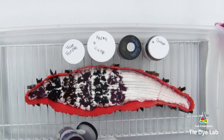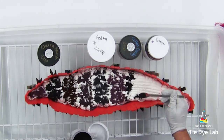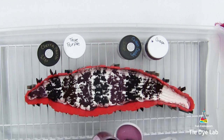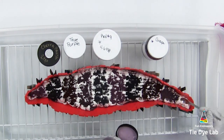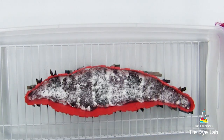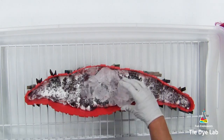I'm going to continue repeating that dye pattern down the shirt. Now I'm going to add an additional sprinkle of dry soda ash over the top of the dye, and finish with a layer of ice.